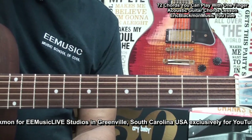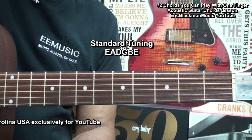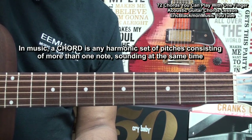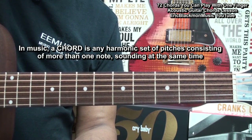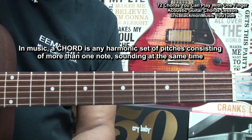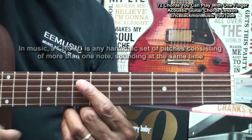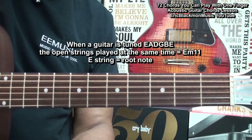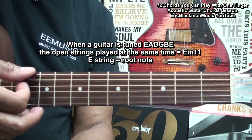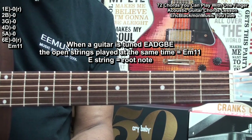The guitar is tuned standard E-A-D-G-B-E. Now, what is a chord? A chord, in music, is any harmonic set of pitches consisting of more than one note sounding at the same time. Since the guitar is tuned E-A-D-G-B-E, or standard tuning, when we play all the strings, we get an E minor 11.